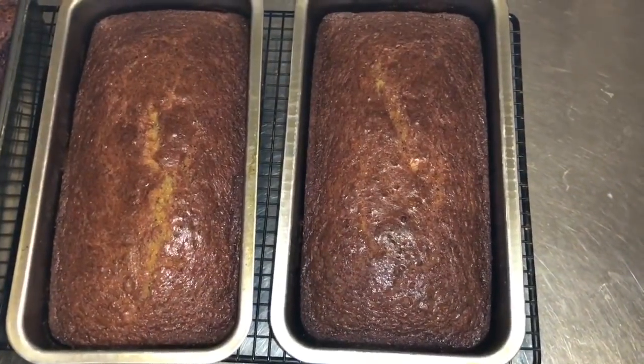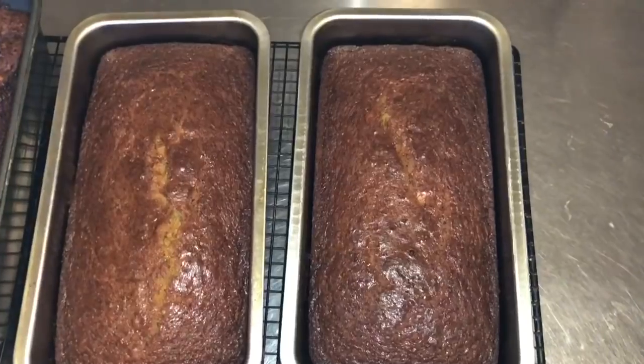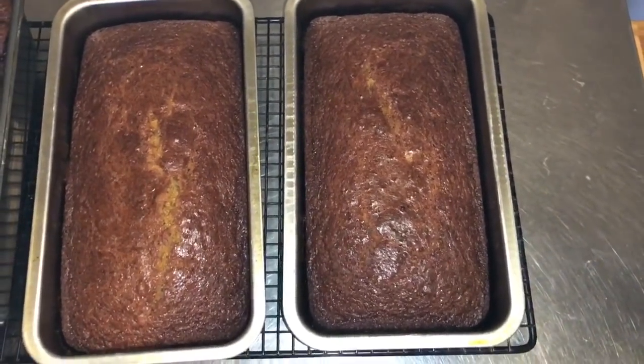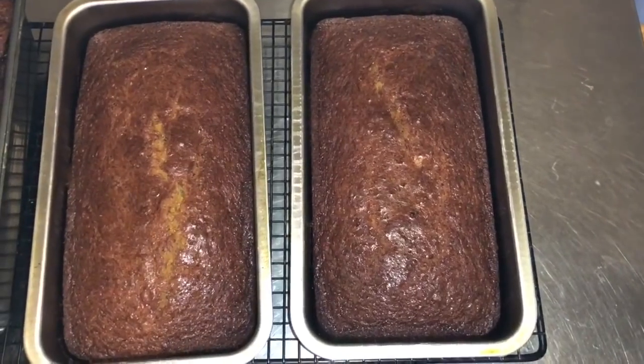Banana bread. Oh, it's so good. Smells good. It smells good. Let me see.